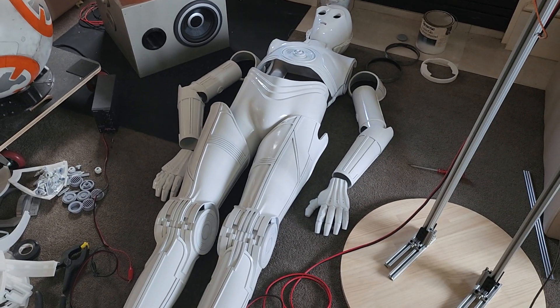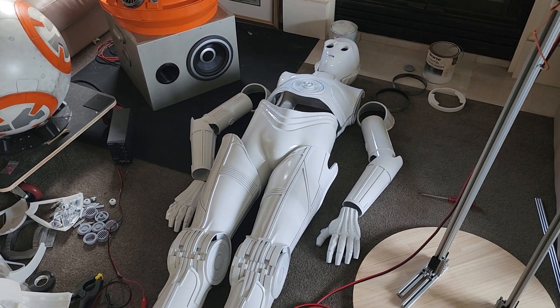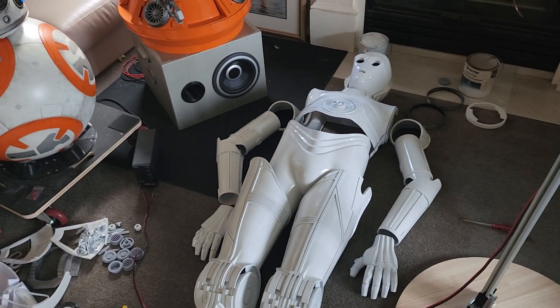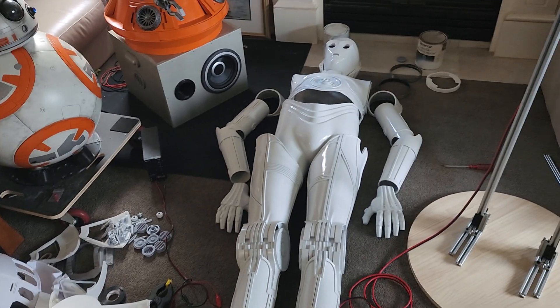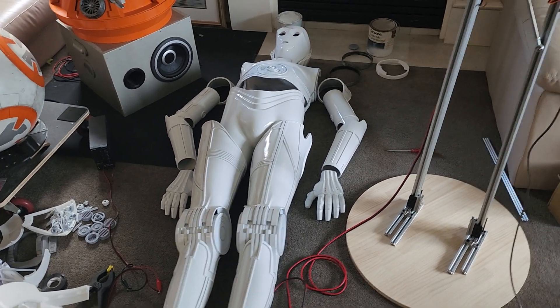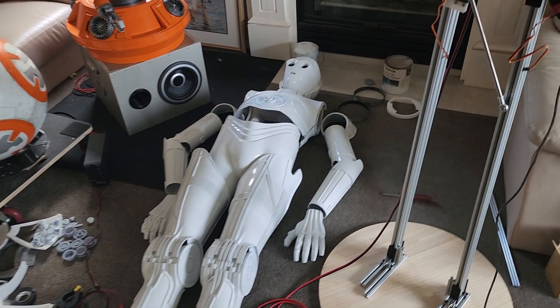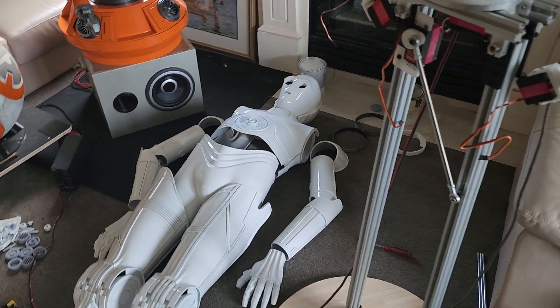I'm still going to do a 2k clear coat over the top of that just to get more of a shiny finish before putting the Alclad chrome paint on. So it's a white base followed by chrome, and then it's going to have a 2k clear coat with a gold tint, which gives you the gold effect that C3PO has.